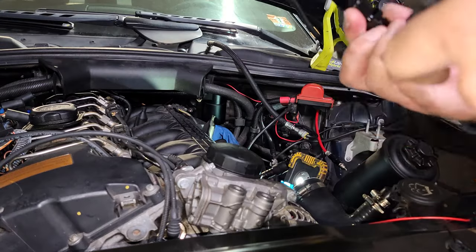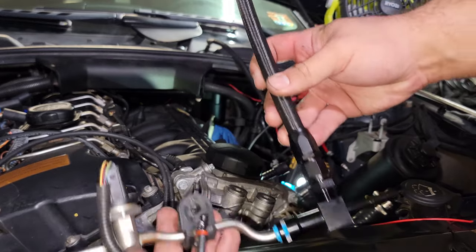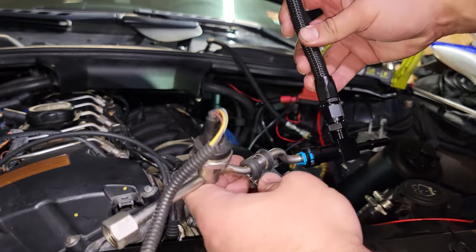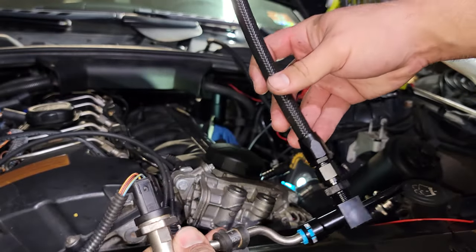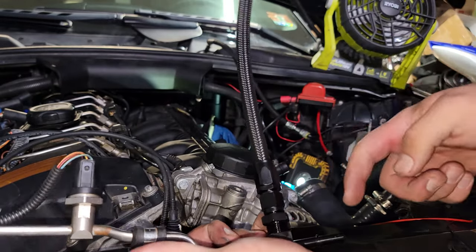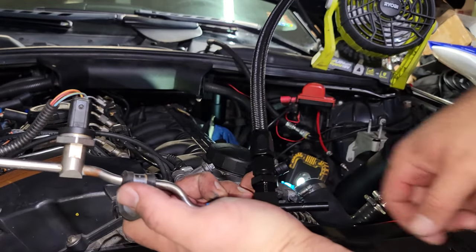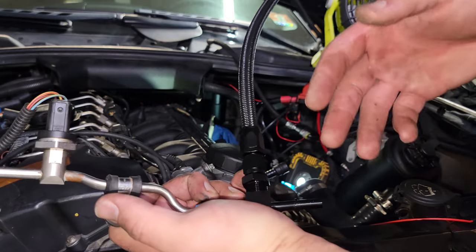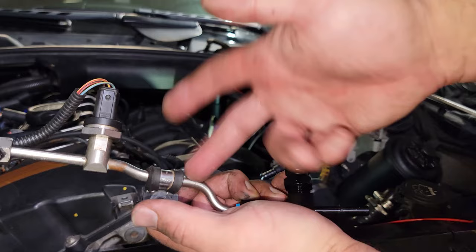Just remember that when it's in the car, it goes like this, so you're going to want it in this orientation — of course, this actually goes downward. Then we're going to put the stock fuel line or your other fuel line back over this, basically as if it was just that. If you have the stock one, just slide it over and reinstall your gray clip. If you have a different type of fitting, secure it the same way you secured it to this line to begin with.